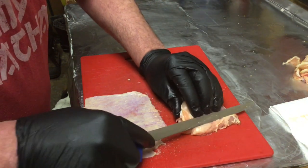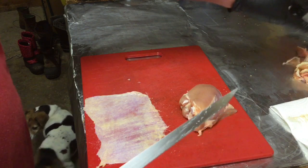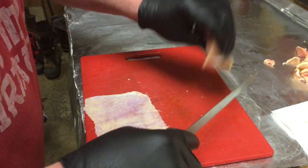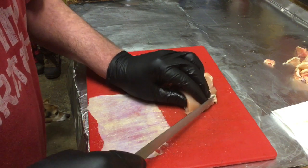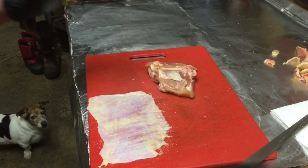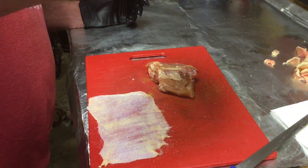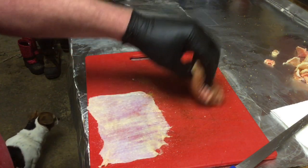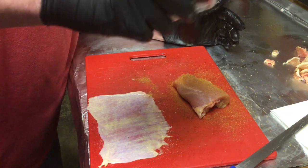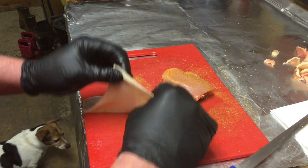We're going to get rid of a little bit of that extra fat on each end. Now if you get a little meat with it and get a good-sized chunk of meat, don't throw that away — save it for a stock. We're using Sweet Smoky Joe's Honey Chipotle, which Stan was kind enough to send me. We're going to put a thin layer on the backside of the thigh, then flip it over and put a thin layer on the meat side.